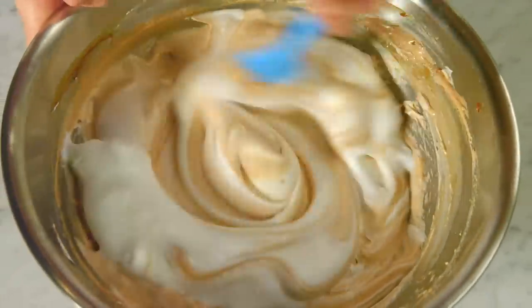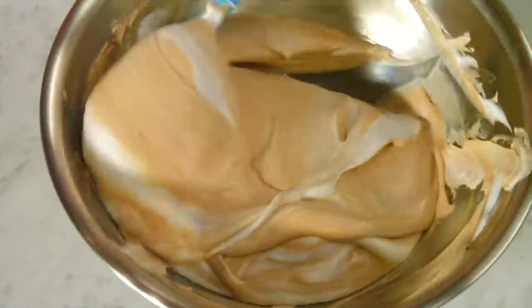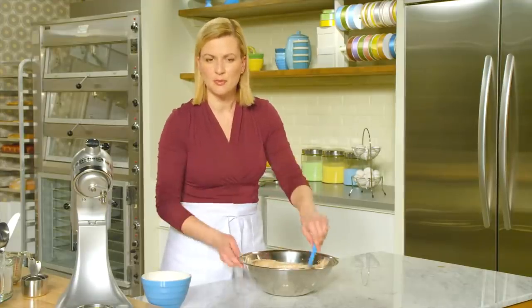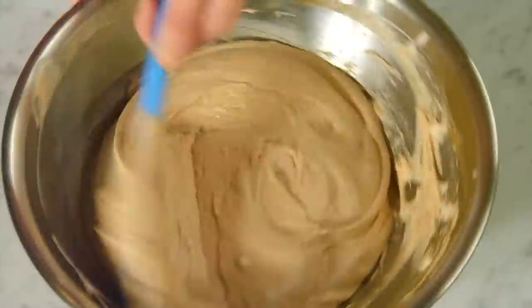You could serve this mousse in cups just like a dark chocolate mousse, but I find freezing improves the taste because whenever you freeze something sweet, it actually tempers the sweetness so the other flavors come forward. So what you'll notice is that beautiful milk chocolate flavor and the hint of peppermint.